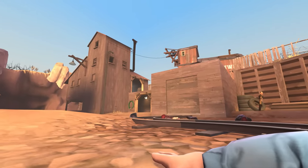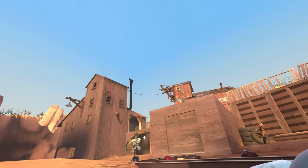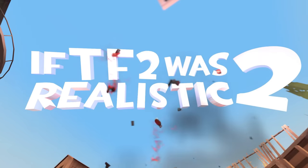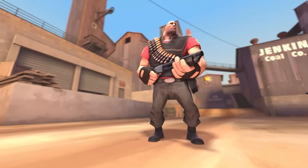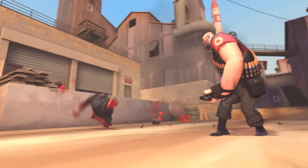Nice shot! Incoming! Do not do it! Anyone? You're weak! Come on, kid!